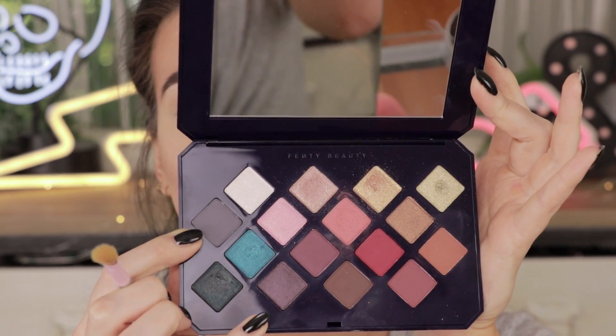For the first look, we're going to keep it very simple but it's going to have a lot of impact. Your friend Nicole is going to be dabbling in cool tones today — I know, crazy. I'm going to start by going into the shade Shisha Smoke on a Bdellium 17 brush. I'm actually going to smoke the entire eye out with mostly just this color, putting it through the crease and also packing it down to the lash line.